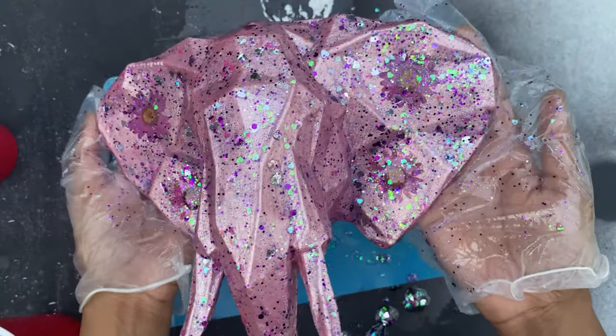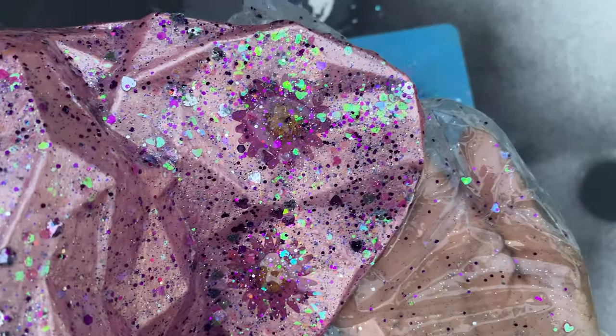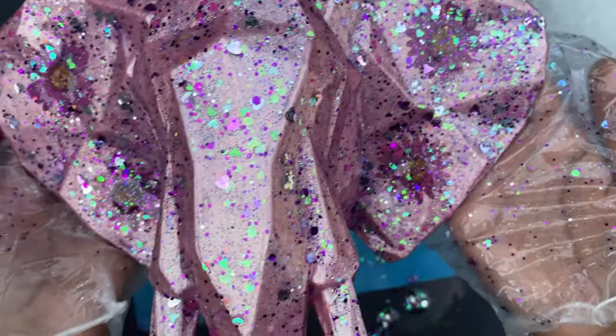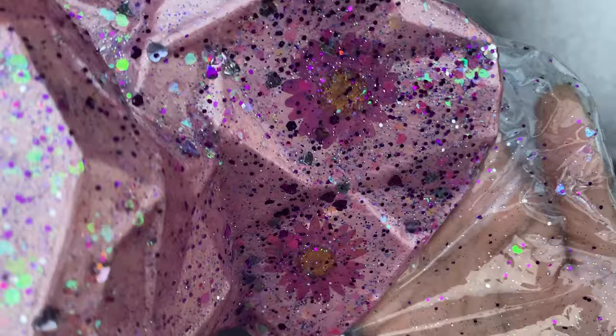And this is what it looks like wet and uncured. But you can really see how gorgeous it looks even before it's dry — I love this piece. I love the iridescence, it's so pretty.